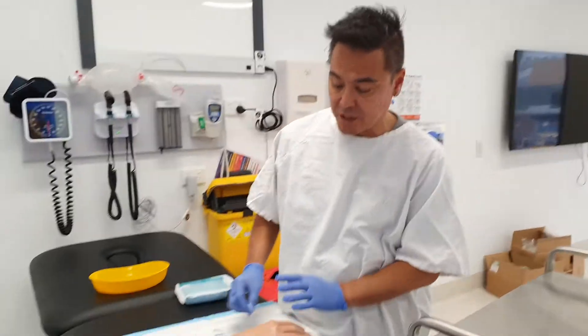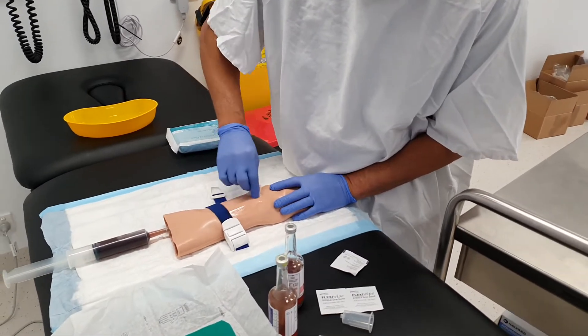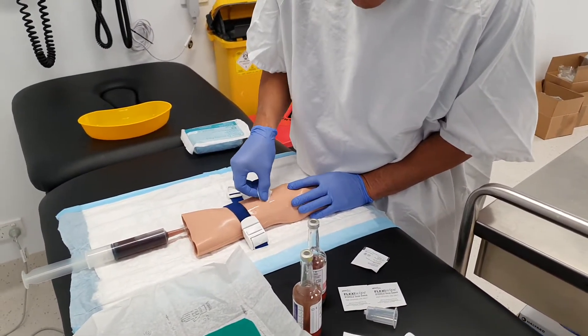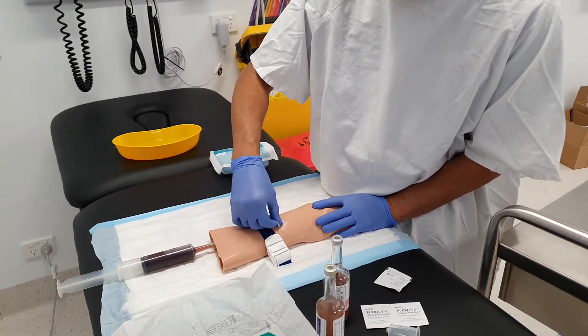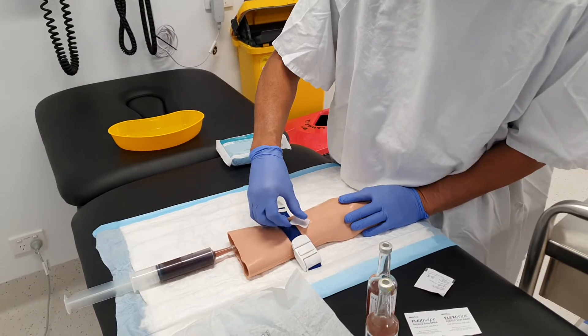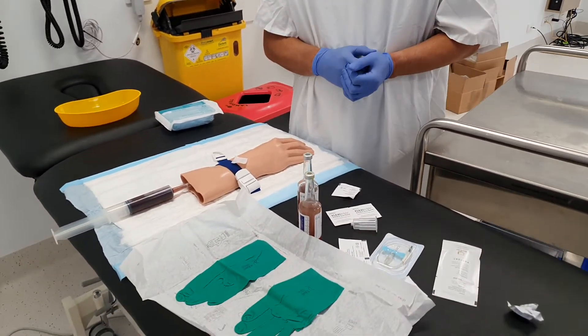Before I even start the procedure we obviously need to pick a suitable site to get the blood from, and I like to give the area a good clean. I'll give it a good rub with the alcohol wipe, and looking at the wipe I want to make sure that there's some surface dirt on there. I'm also pointing roughly at the area where I'm going to be taking the blood from, and then I'll start getting ready.